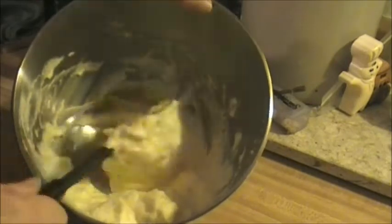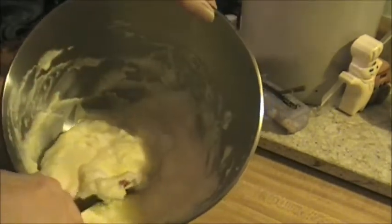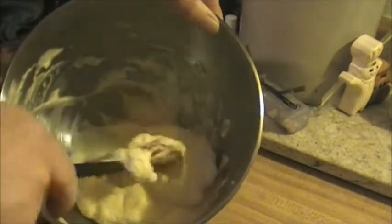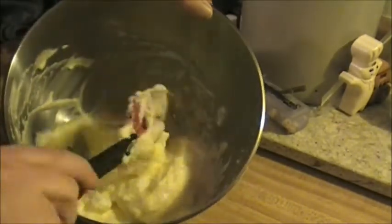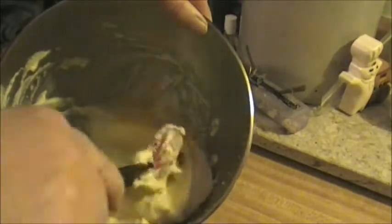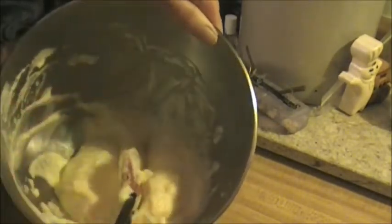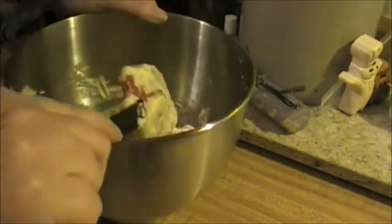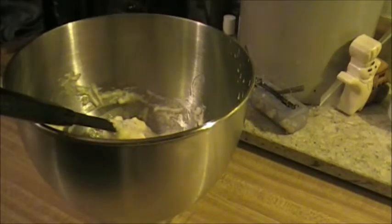After you've made these a few times, you get a feel for the consistency they need to be. You'll also find a tool in your kitchen that will make your rounds perfect. This is very well incorporated. Now I'm going to grab my special tool — which is this spoon right here — it makes the perfect cloud bread.